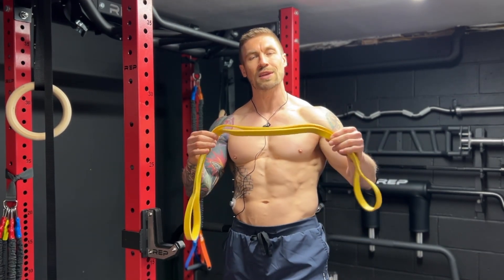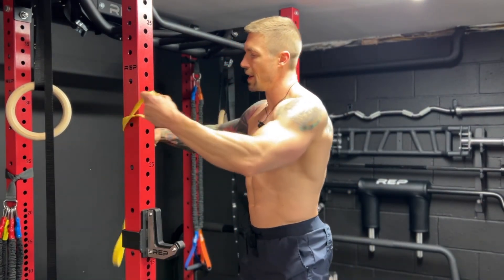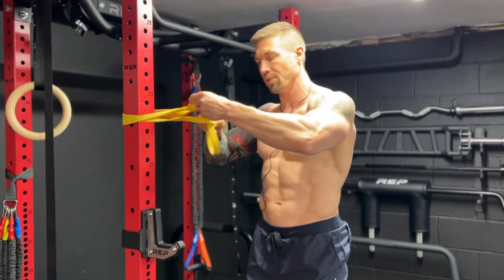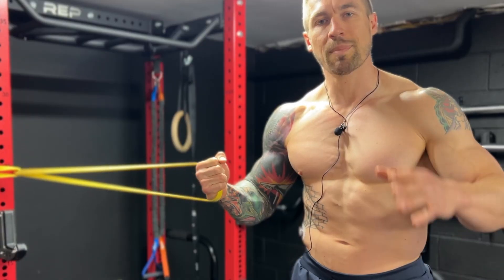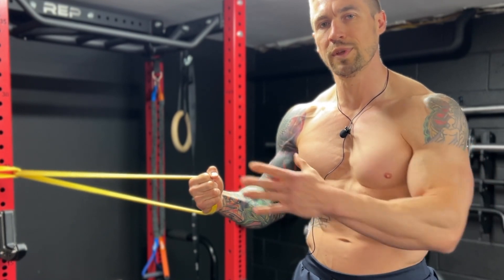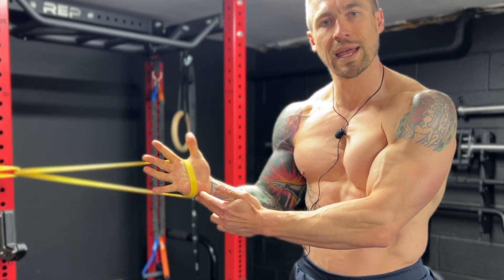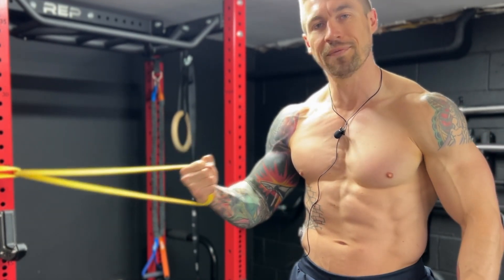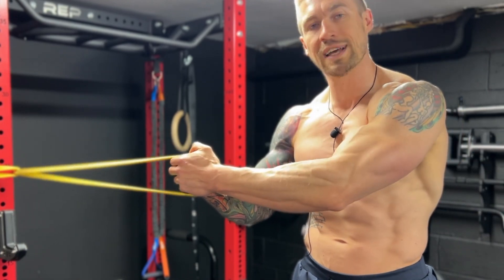If you have a regular resistance band just like this one, we're going to take the band, wrap it around, pull one end through like so, and pull it tight — and now you're ready to go. For hand placement, we want to grab the band with the hand that's closest to the anchor point, having the band cut across the meaty part of the hand, making a nice tight fist, then taking the opposite hand and placing it right over top of the other hand.